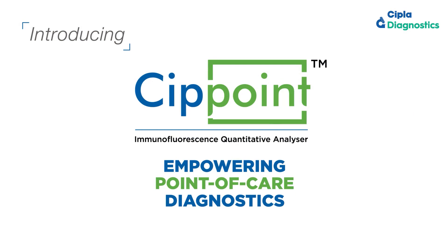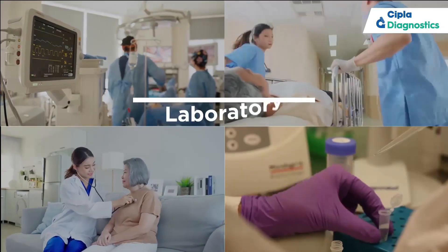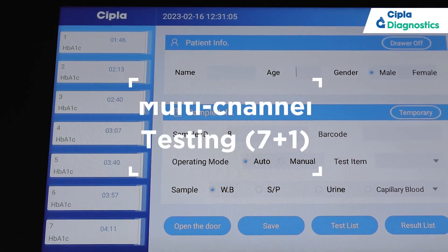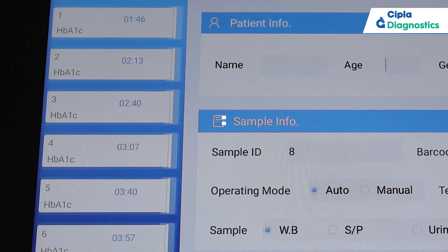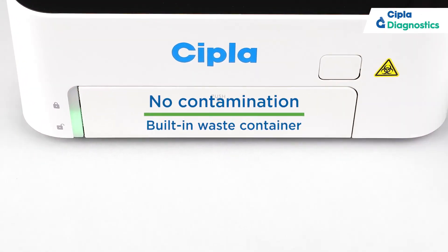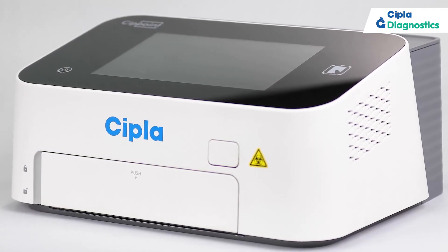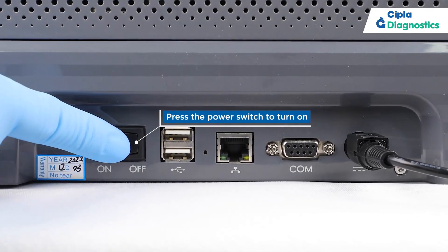Empowering point-of-care diagnostics that provides expedited, accurate and reliable results in multiple settings. Along with maintaining a constant temperature, doing multiple tests at once, and assuring zero contamination between samples for a broad range of diagnostic tests with an array of samples — in a simple, foolproof, step-by-step process.